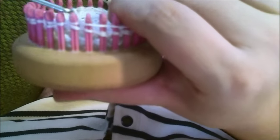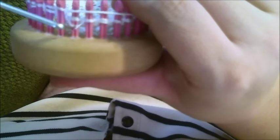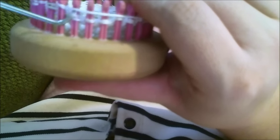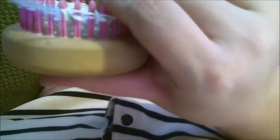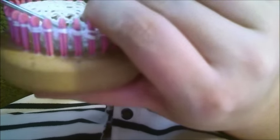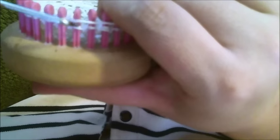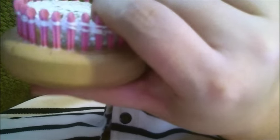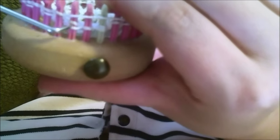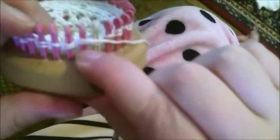So that you can understand how the pattern reads. This is how you get started. But once you get this started it makes it easier to find the slip stitch in the separation of the yarn over. It's just getting that started that's the tricky part.